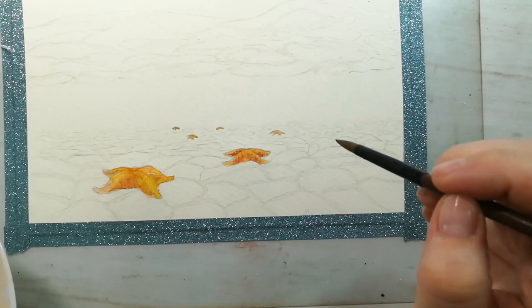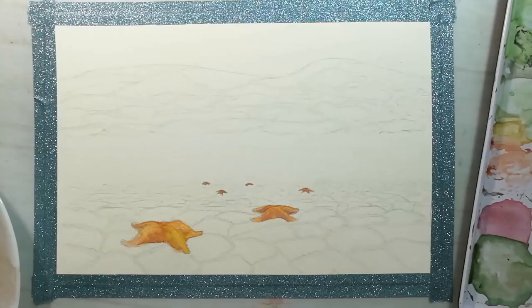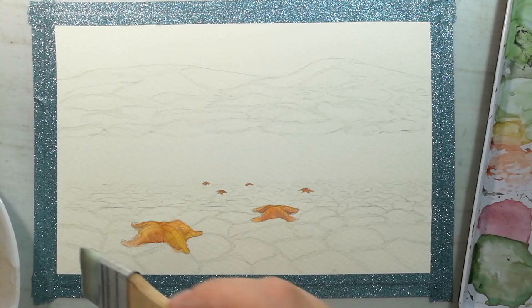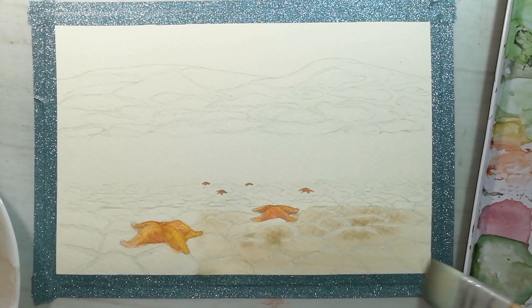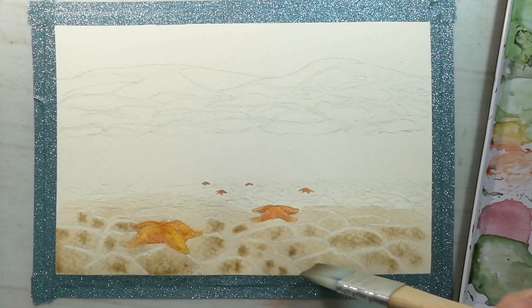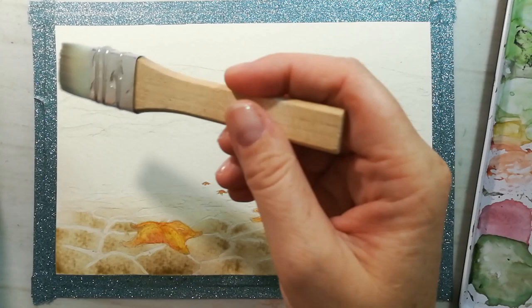Now when the starfishes are dried I will wet the paper with a wide brush and apply some sand color on the first level, because this is going to be sand. And a little bit on the fourth level because this will be a reflection of that sand in the water.